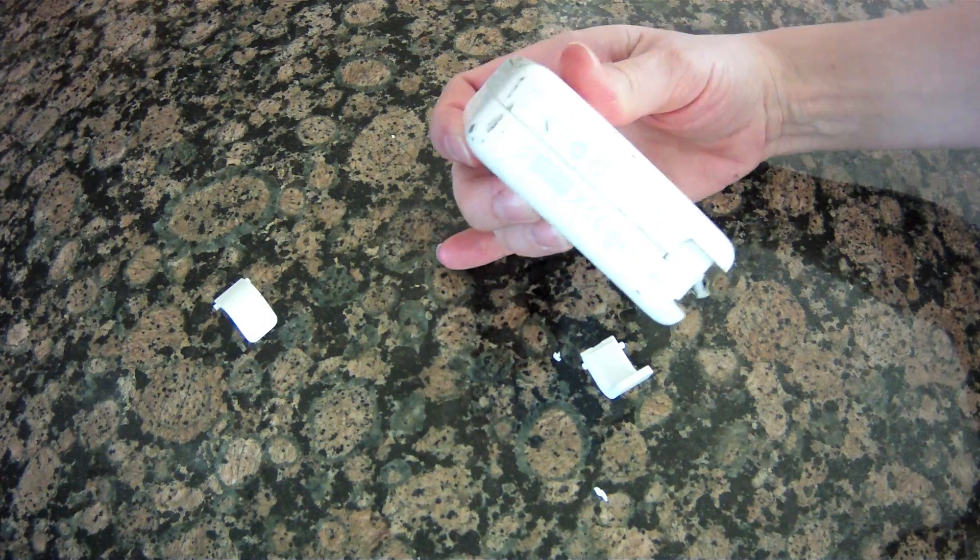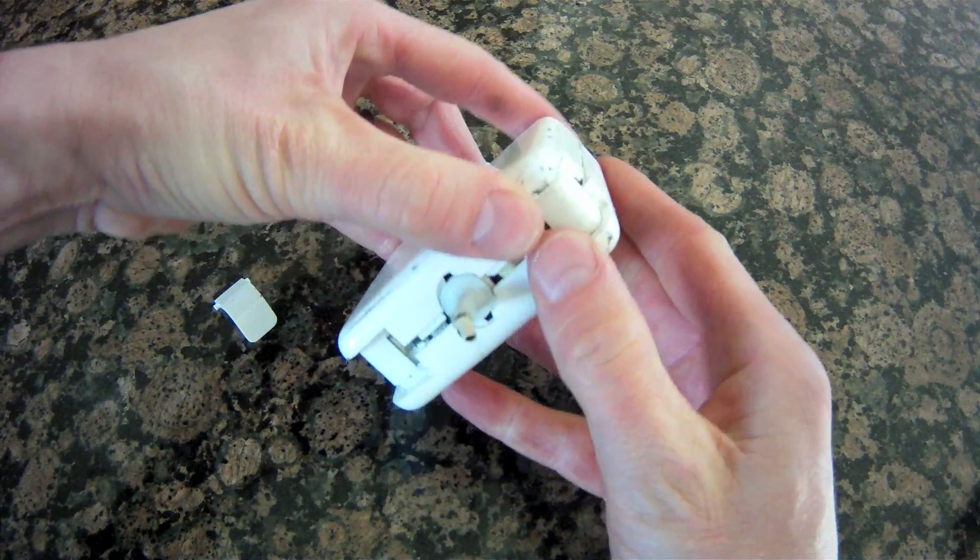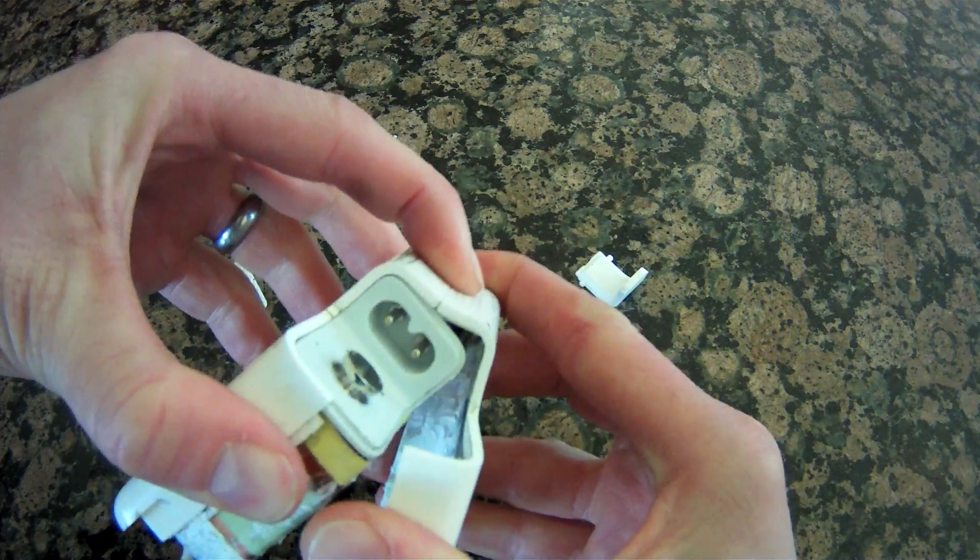Your brick may be a bit different, but on this one, once we popped both corners open, we just had to force the halves apart until the last bit broke open.